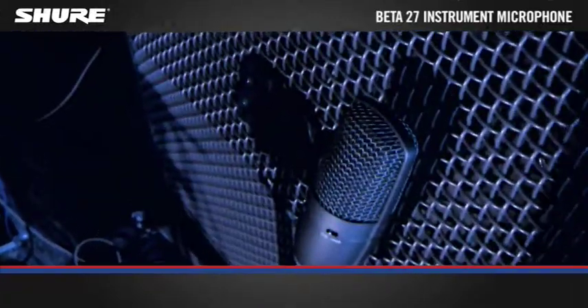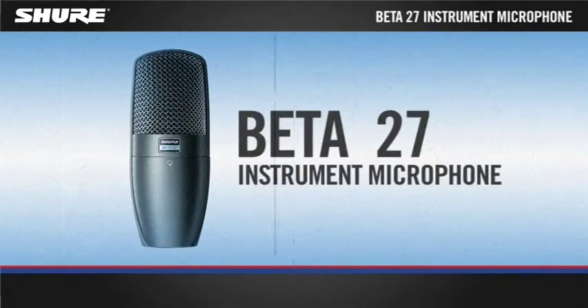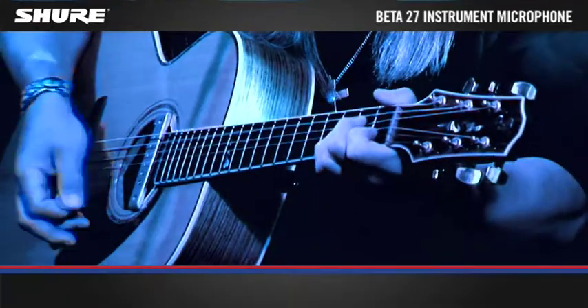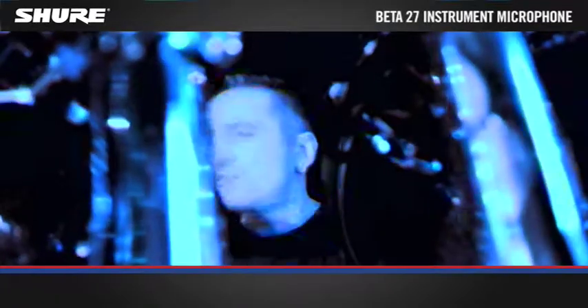Beta 27 is a precision engineered side address condenser microphone with a super cardioid polar pattern. It is ideal for a wide variety of acoustic, wind and electric instruments such as guitar, bass amplifiers, drum, percussion and piano.